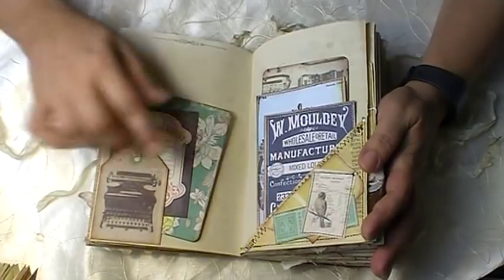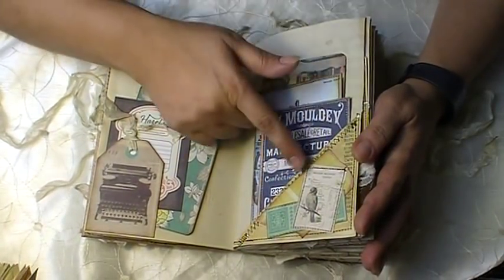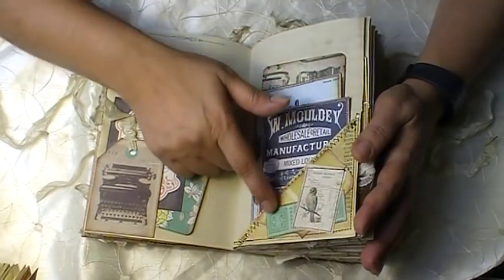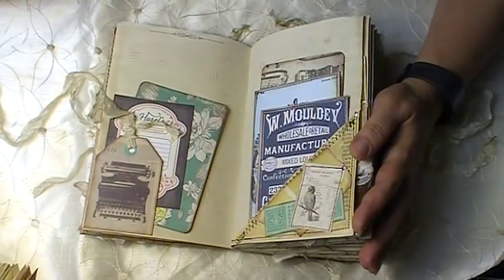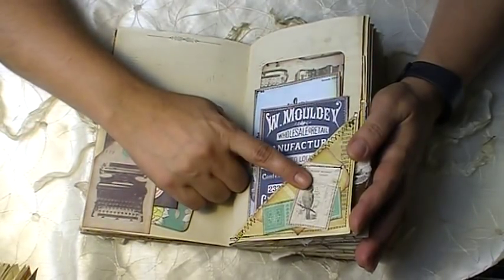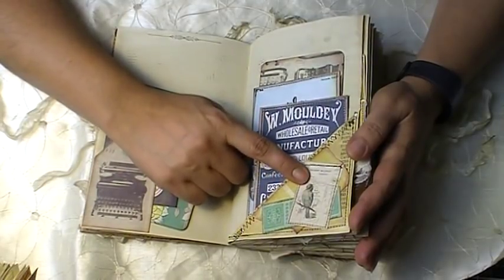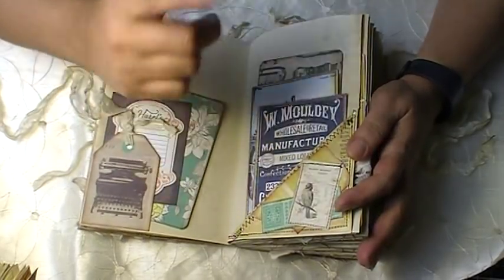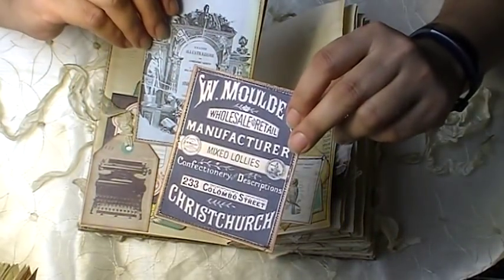On this side I have a little corner pocket and I just went ahead and did some layering with some scrap papers, then just inserted this cute little digital image that I shrunk. I can't remember her name right now — I'll have to look it up and put it in the notes — but I got that from Etsy. This is from Tsunami Rose.